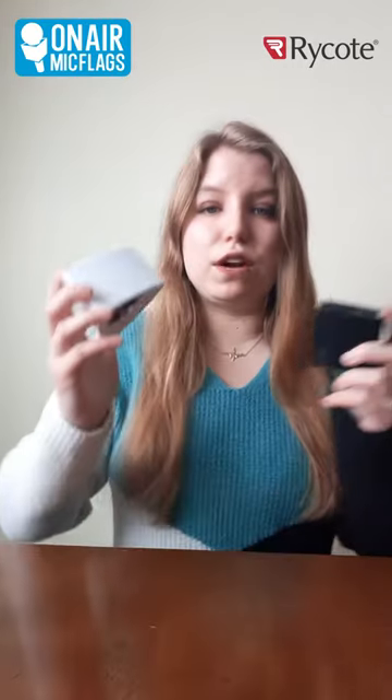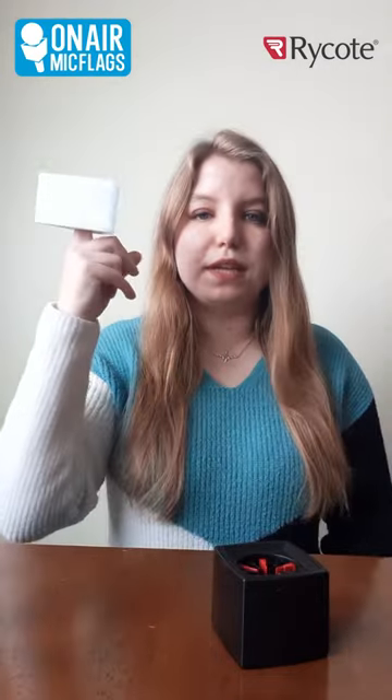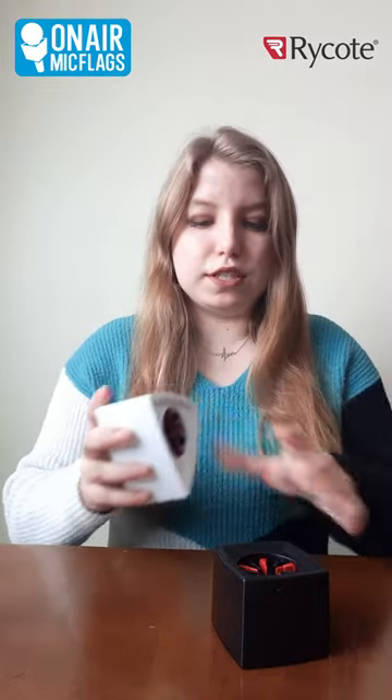So we have our two Rycote options, our triangle and our cube, and we also have black or white frames. Inside the Rycote Mic Flags, there are some rubber veins that hold your mic flag in place. They comfortably fit on your pointer finger, just holding it right there.